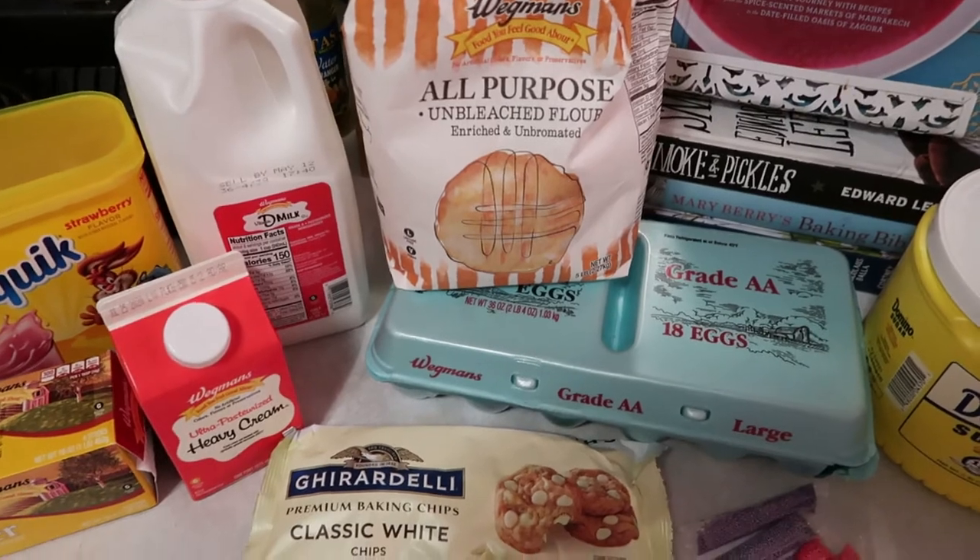This is the same dough used for eclairs as well as cream puffs, so it's a good one to know. If you don't want to make the cream puff shape you can always do eclairs, or fill it with a whipped herb cheese or caramelized onions — you have that option. Let me show you the ingredients.